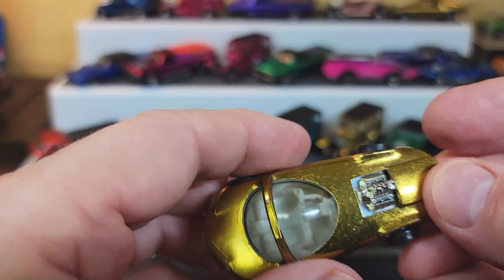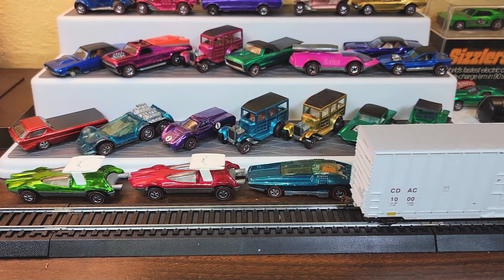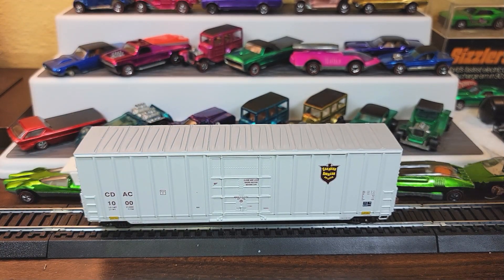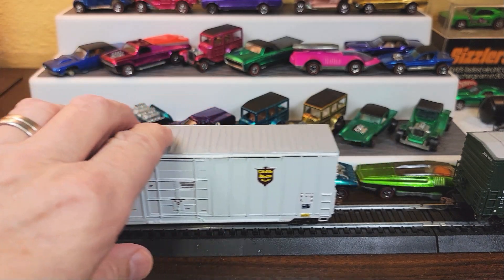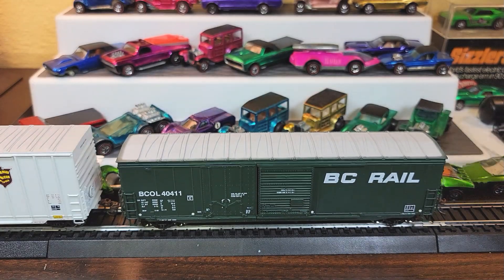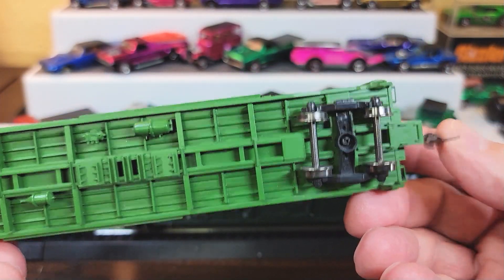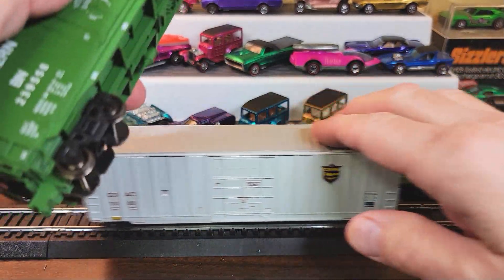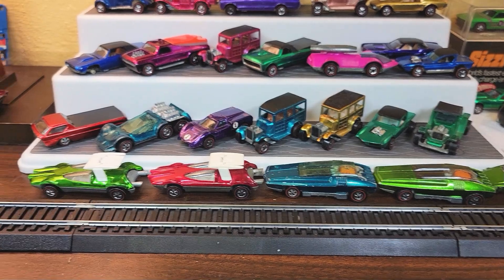Do you know anything about HO trains? Let me show you what I got yesterday. I can go over to my local train store and pick up quality HO rolling stock for $10 or less. In yesterday's case, I bought three cars for $20 — BC Rail and Burlington Northern. These are nice cars with metal wheels. This one's missing a connector on one side, but I'll put that on. Three high quality rail cars for $20 — gives me something to spend money on.